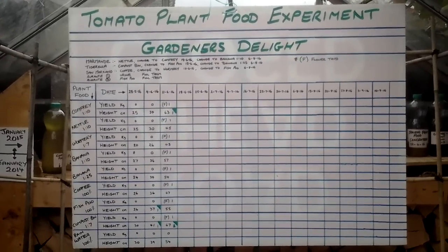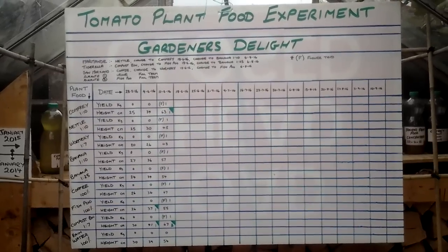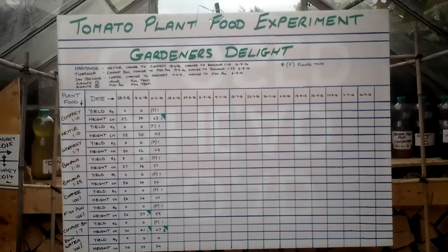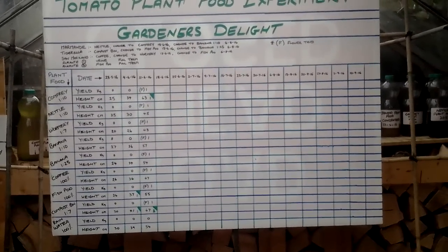Welcome to my tomato plant food experiment with the Gardener's Delight. This is part two — if you haven't watched part one, go back and have a look as that might help you.